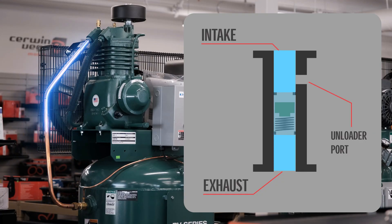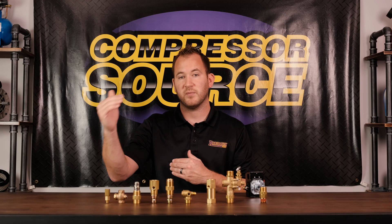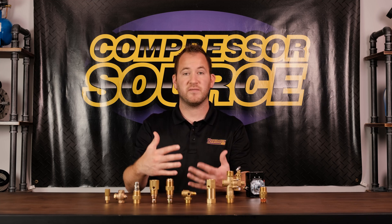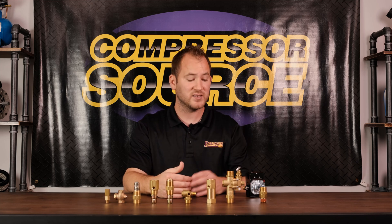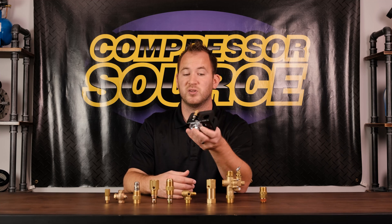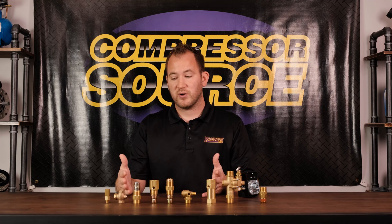If the check valve is functioning properly, when the switch shuts the compressor off it's going to bleed air out of the unloader for just a couple of seconds and then stop — that's just unloading the pressure in the main line coming from the pump to the tank. A lot of times people think it's the pressure switch that's bad, but it has nothing to do with the pressure switch, and they replace it only to have the same problem.